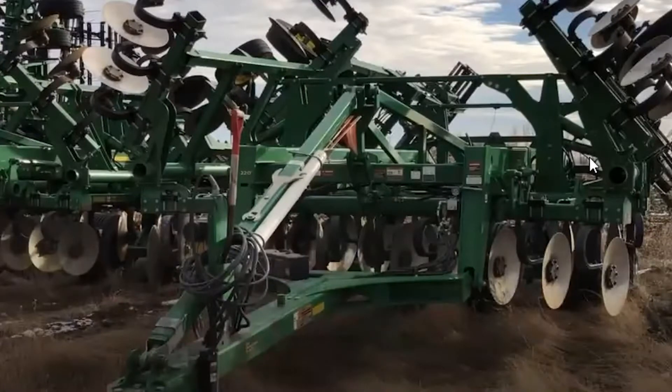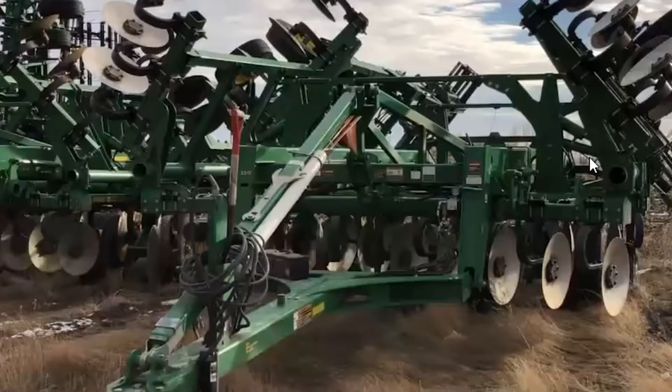Hi, this is Tyler Oaks from Midwest Machinery. I'm a regional manager with Midwest Machinery and also the location manager out of our Morris location. I have been with Midwest Machinery, formerly Amundsen-Peterson, since 2014, originally in a sales role, then to location manager, and now regional manager. As a regional manager, I oversee the locations of Morris, Elbow Lake, Alexandria, and Wadena.